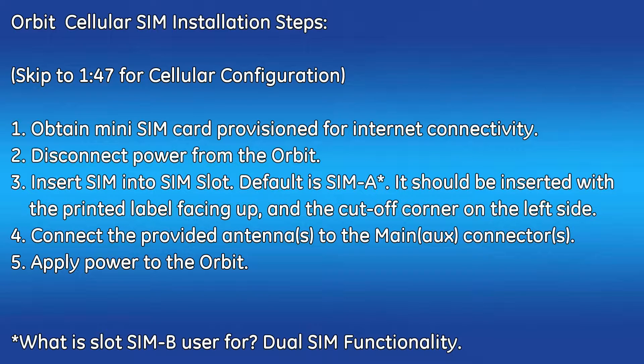Welcome to the GE MDS video training series. In this video, I'll cover how to install the cellular SIM card, attach the antennas, and how to configure the cellular interface on the Orbit MCR device.